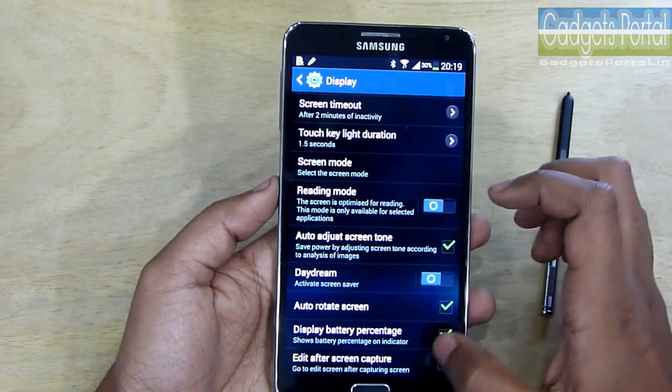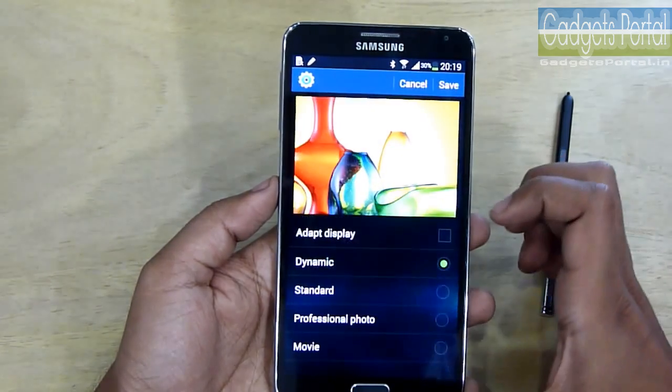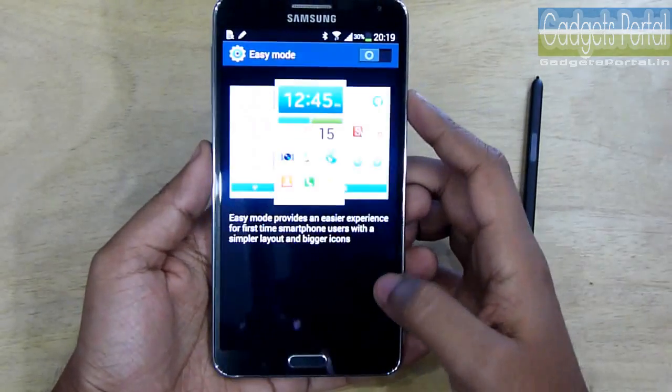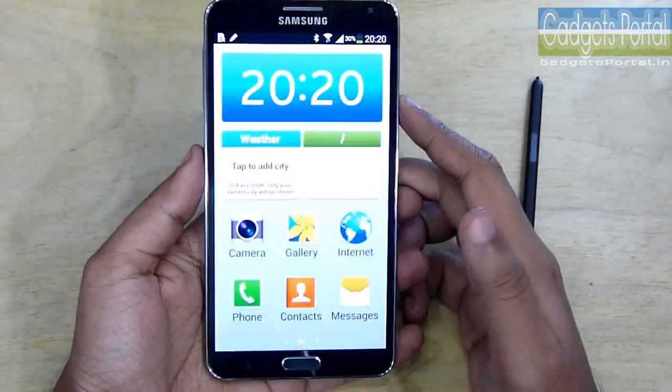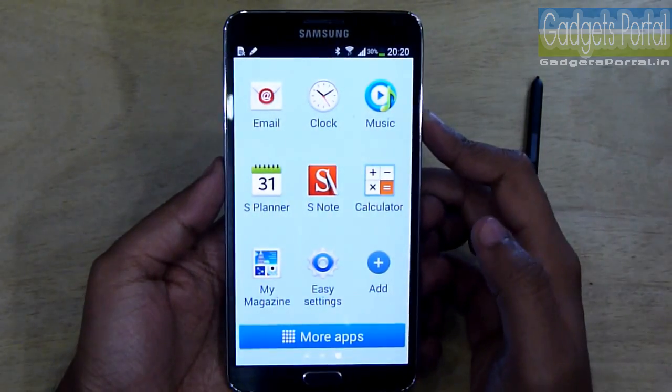There are a couple of display modes — the reading mode will give a good contrast level for reading and you can change your preference of color tone from here. There is an easy mode as well, which is mainly helpful for people who are new to Android or smartphones, or those who are older or have poor eyesight.